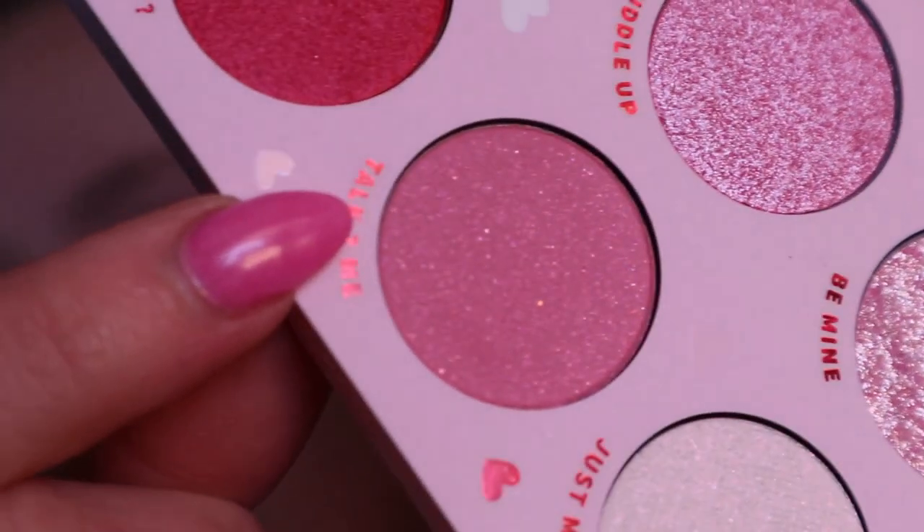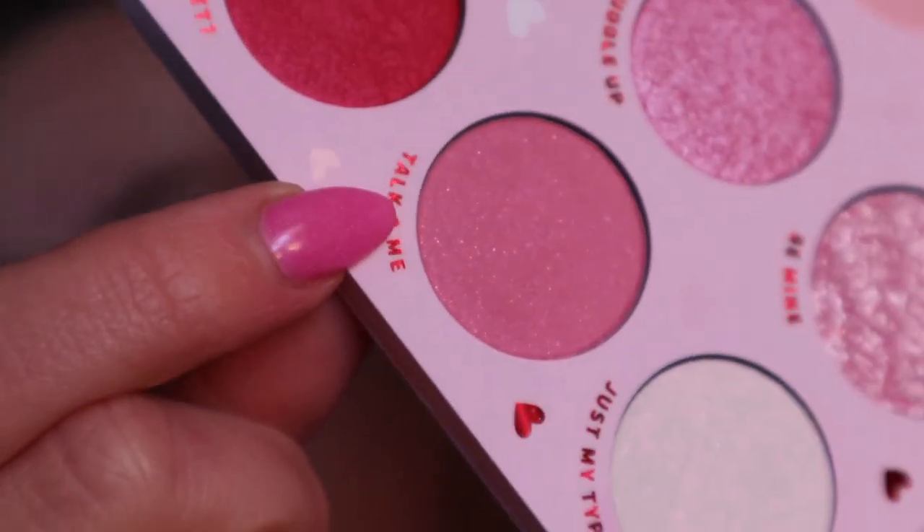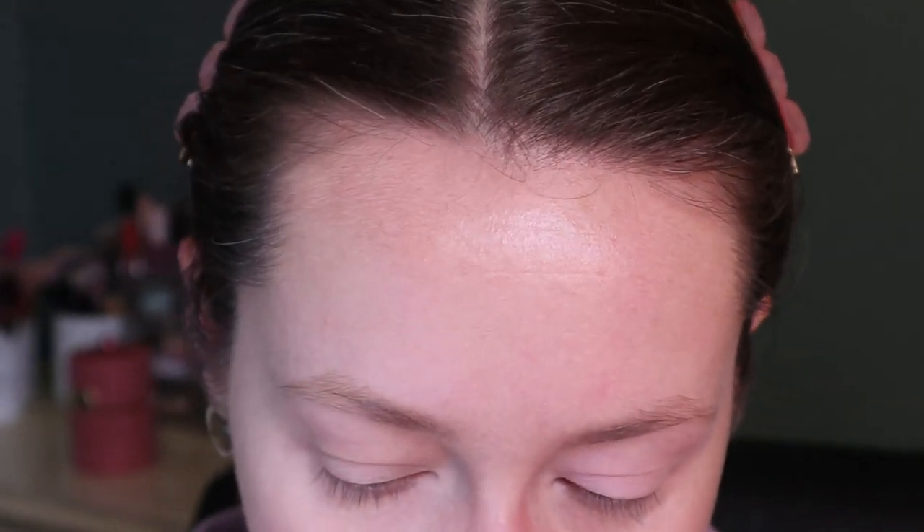I'm going to go in with Talk To Me — I thought it was a matte at first but it's one of the matte-with-shimmer shades, which I don't mind from ColourPop because they usually have really nice formulas. For the crease — let's try it. Oh, it's very dusty.